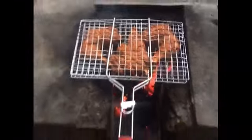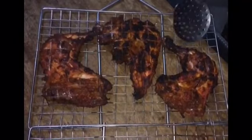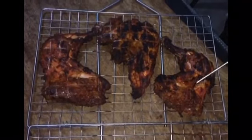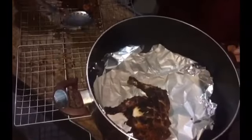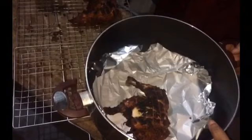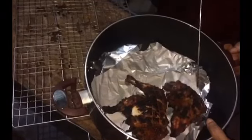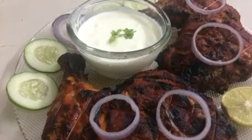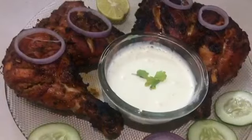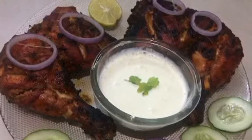For me it took only ten minutes to cook both sides, so it's ready. Thank you for watching, don't forget to subscribe. Give a thumbs up if you like my video — see you with another recipe, until then bye bye!